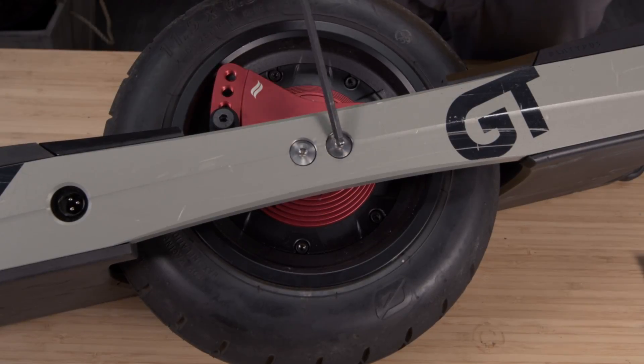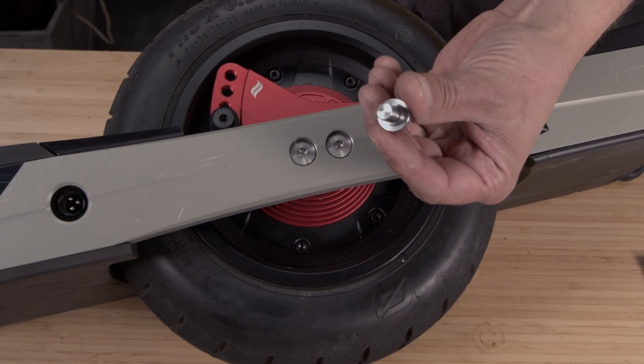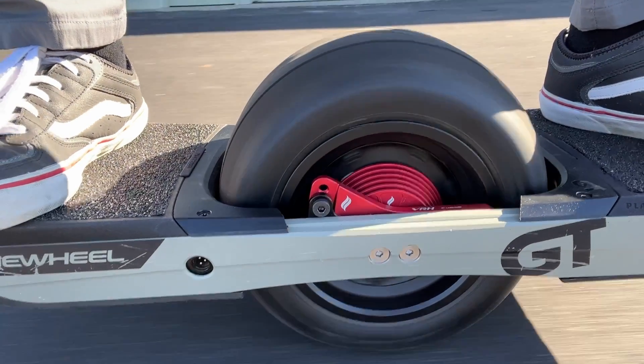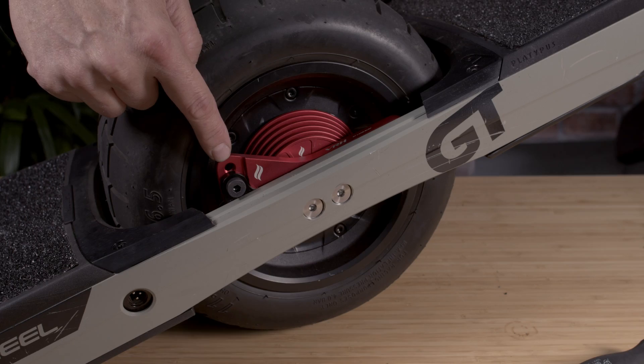The VRH comes with these custom-made steel screws. Here's what they look like. So this is the stock ride height. This is the one setting for raising the board.